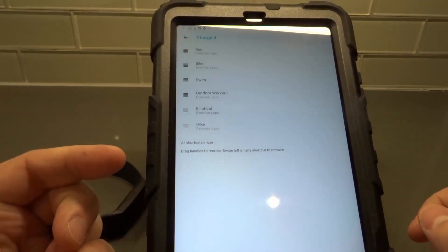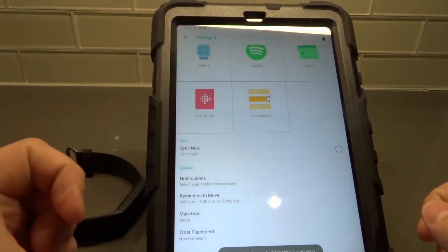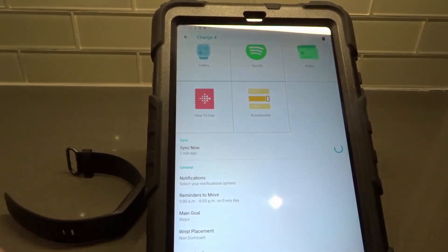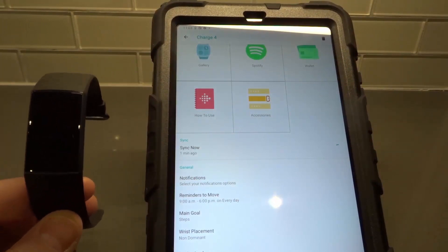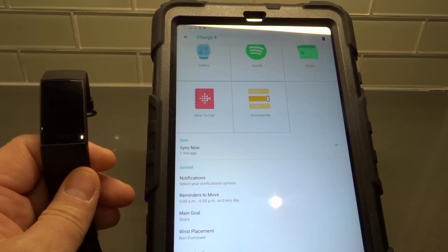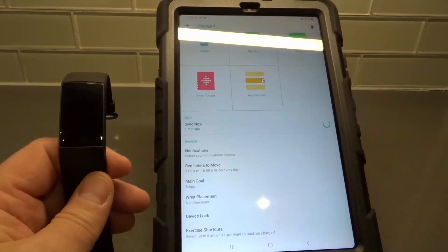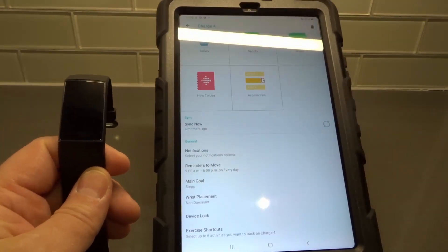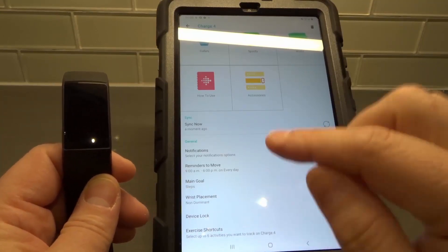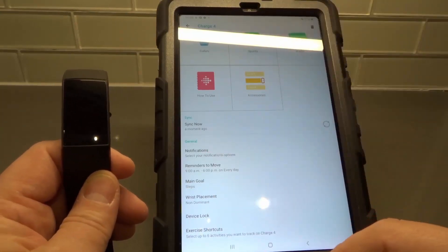Now all the shortcuts are in use. All we have to do in order to get them to work is actually sync it. So I'm going to sync now, since my device is right over here. And then those new exercise shortcuts will be on the Fitbit device. You can also reorganize the placement of them by dragging them around.